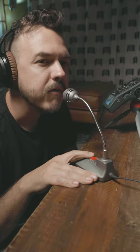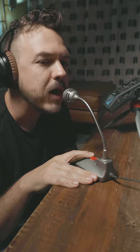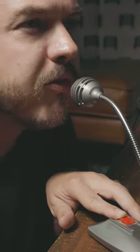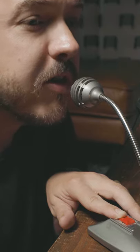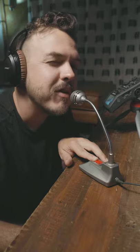It reminds me of like a kind of mic that my principal would use to make the morning announcements at school. Anyway, let me know how you think it sounds in the comments. Should I do all my TikToks with this microphone? Let me know and share this video with someone who's into this kind of stuff.